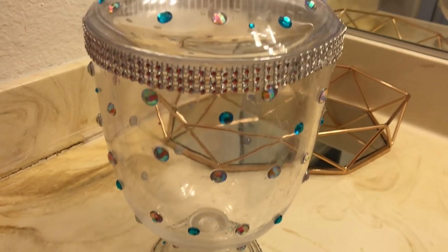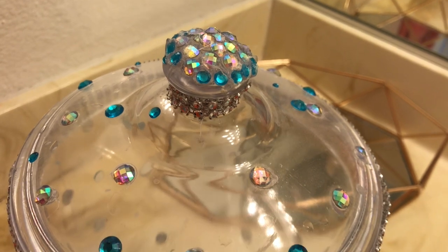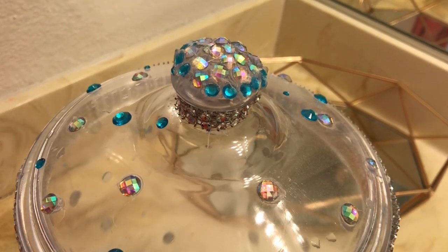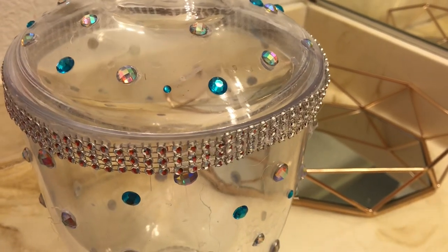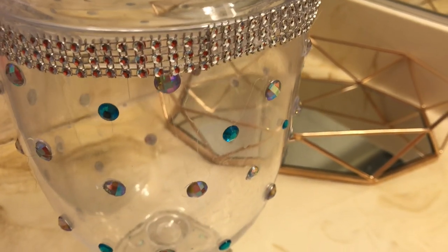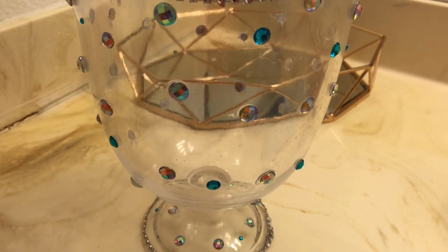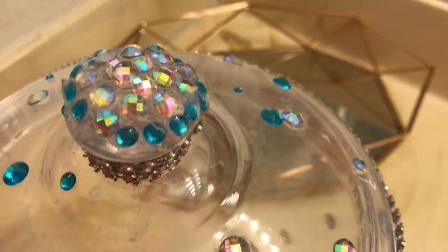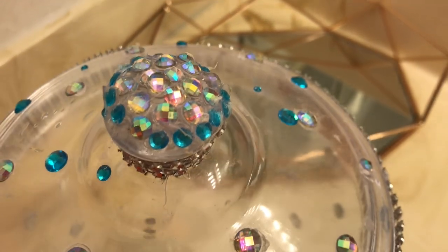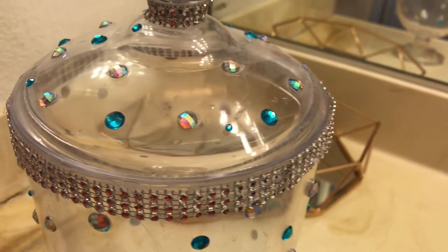This little canister I have here — I DIY'd this some time ago and I think I bought it at Walmart or Ross or one of those places. You can put a lot of things in here and decorate it any way you want, so that's what I did. I hot-glued some gems all around it, as you can see, all on the top with some bling right there.